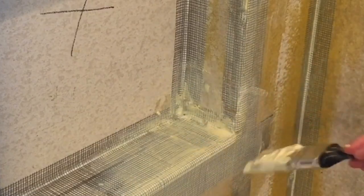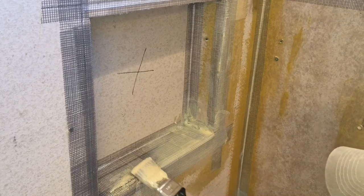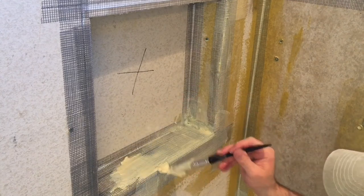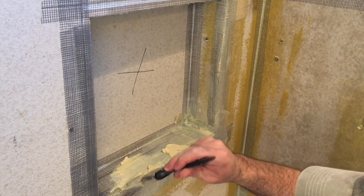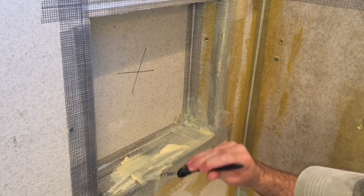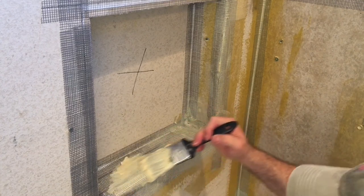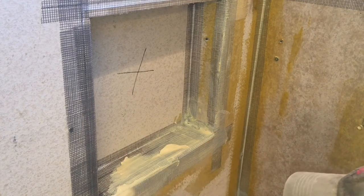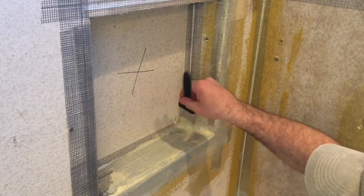I'm just kind of gooping it in there and then smoothing it out. Going too heavy is not a problem. And here at the niche, or anywhere else where you believe water may settle, you want to pay a little extra attention. Don't skimp on this stuff, folks, because this is going to make or break your project.